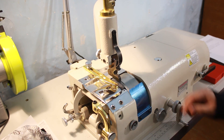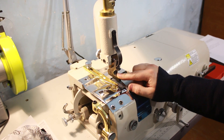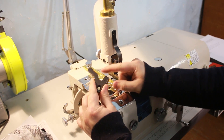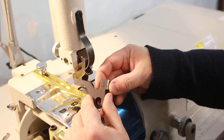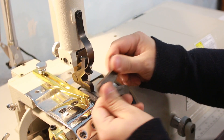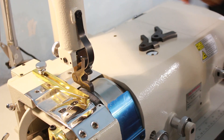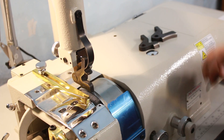В комплекте шло три лапки: лапка шириной 25 мм — она у меня сейчас стоит, лапка 15 мм и лапка 40 мм. Вот, в принципе, вся комплектность.